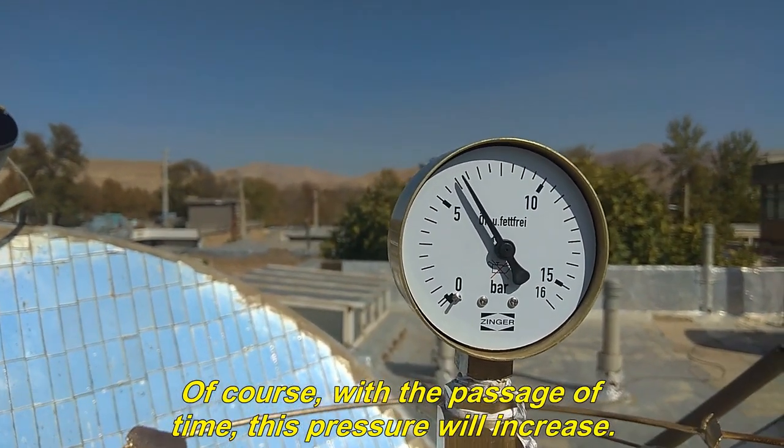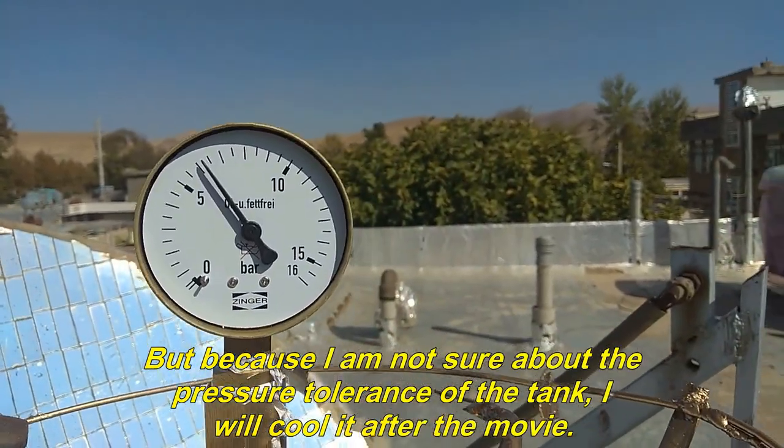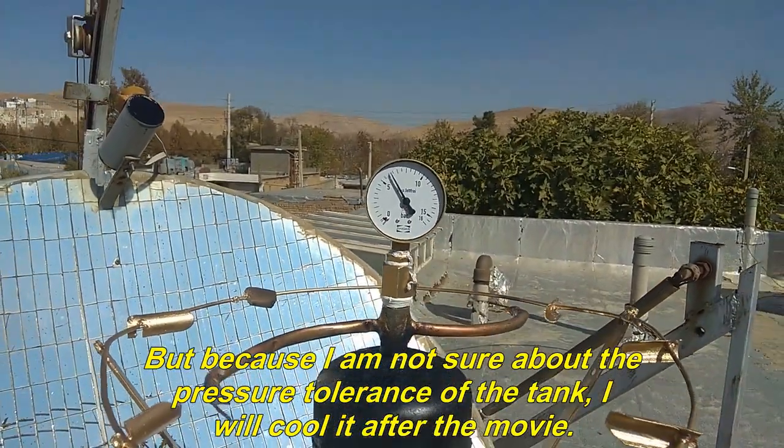With the passage of time this pressure will increase. But because I am not sure about the pressure tolerance of the tank, I will cool it after the recording.